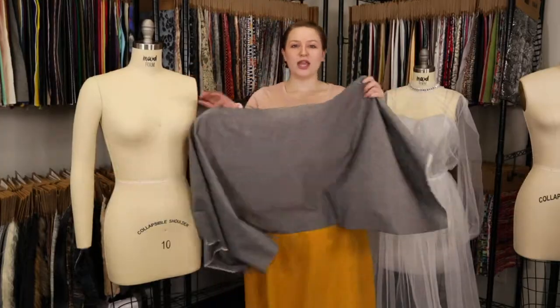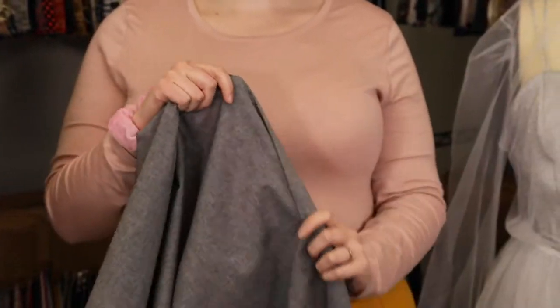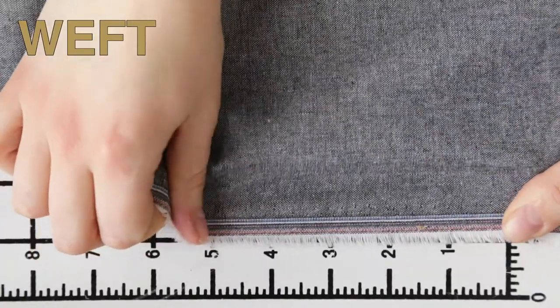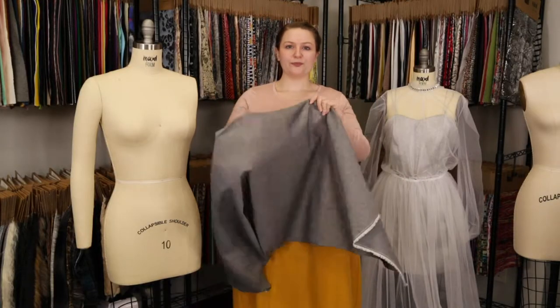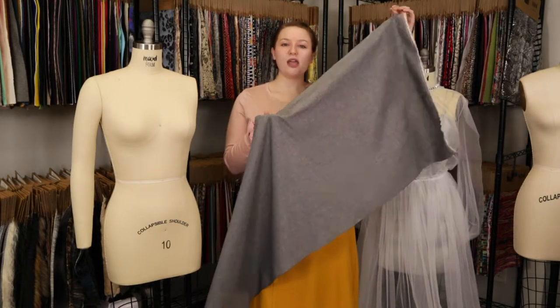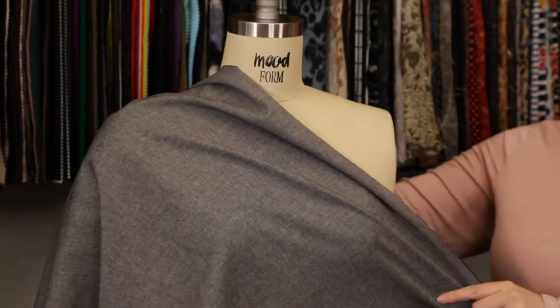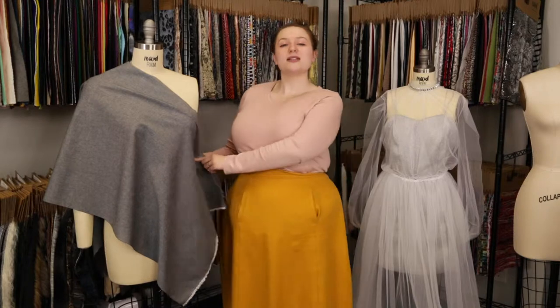This product has a soft, arid hand, almost papery. It features no stretch or give and is just slightly translucent. This product has an airy, fluid hand that I think would be perfect for the Hollyhock shirt paired with pink cigarette pants.